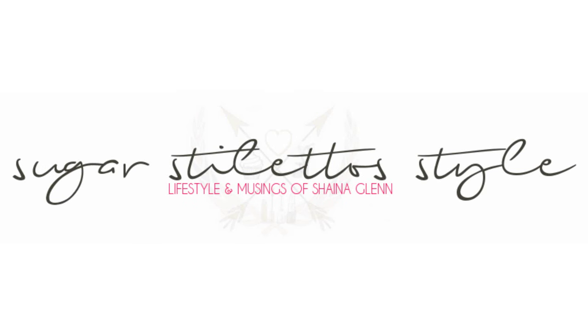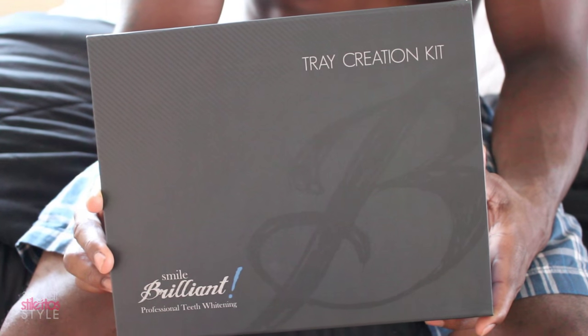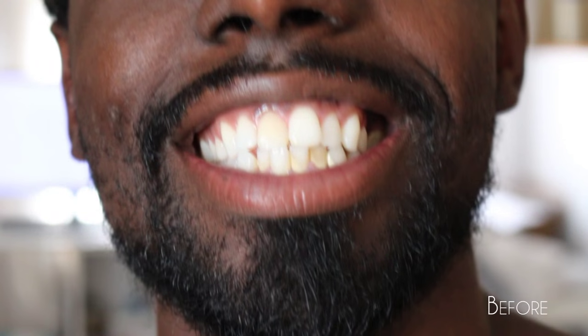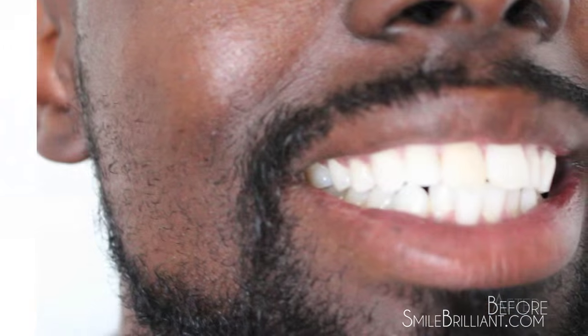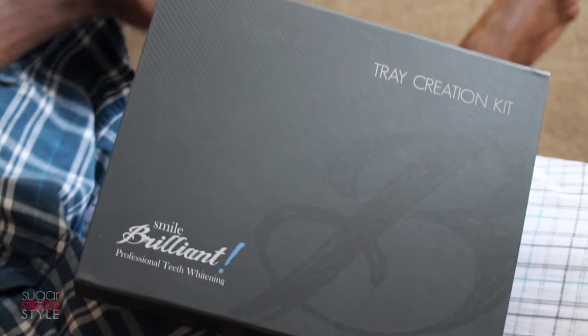Hey guys, it's Shayna and today we're gonna get super up close and personal with Brandon as he whitens his teeth with the Smile Brilliant professional whitening kit. Just so you know you're not wasting your time, here's the before and after pictures. This is only after four days of using this kit, so it does really work.